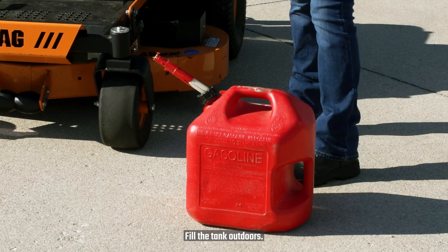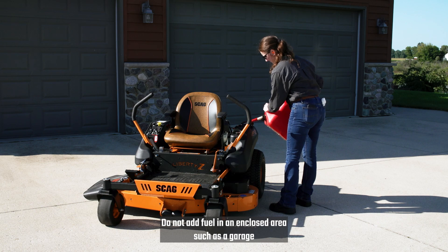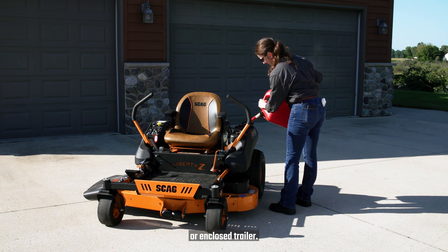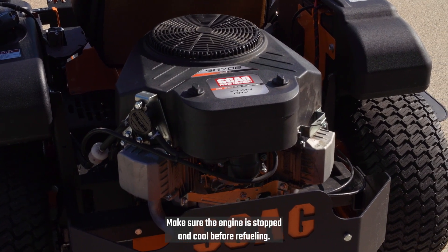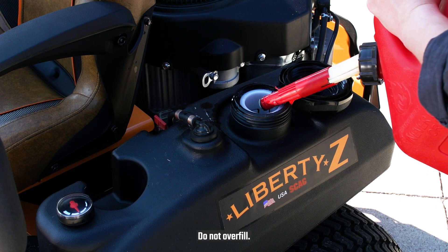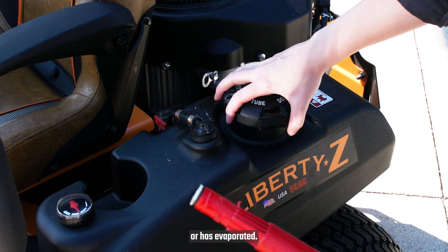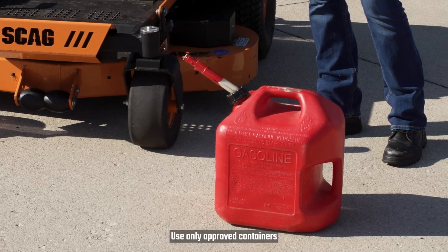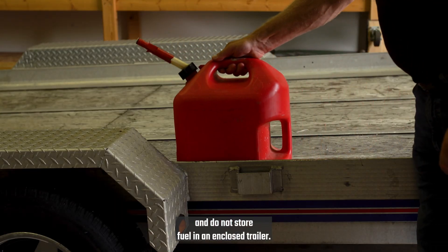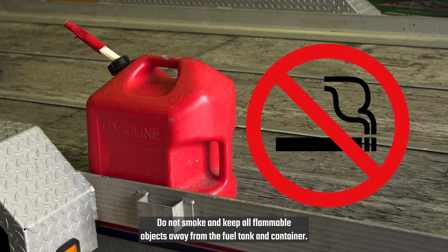Operating mowers over prolonged periods of time can cause loss of hearing. Check the fuel level. Fill the tank outdoors. Do not add fuel in an enclosed area, such as a garage or enclosed trailer. Make sure the engine is stopped and cool before refueling. Do not overfill. Do not start the engine until any spilled fuel has been cleaned up or has evaporated. Use only approved containers and do not store fuel in an enclosed trailer. Do not smoke and keep all flammable objects away from the fuel tank and container.